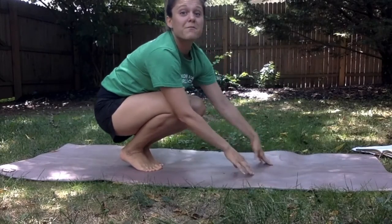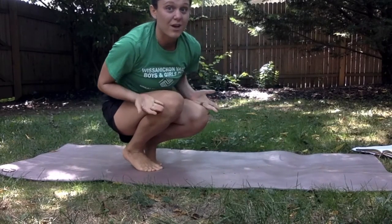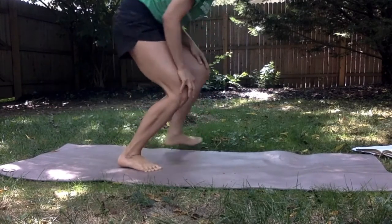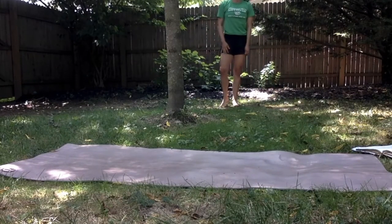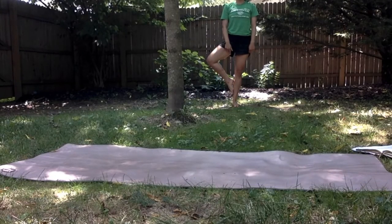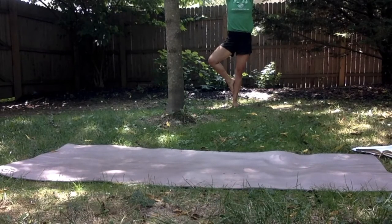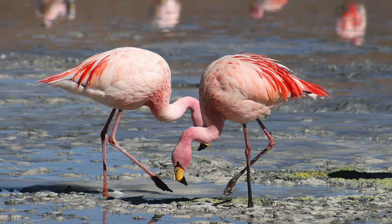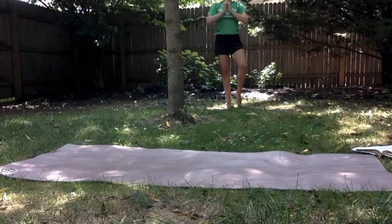From here we're gonna become flamingos — I'll step back a little so you can see. In yoga we also call this tree pose; you may have done it or heard of it before. I'm going to take my right foot and put it on my left calf, take a deep breath in, and as I exhale my arms come down.